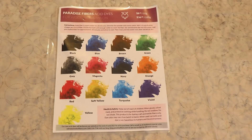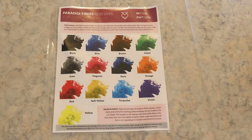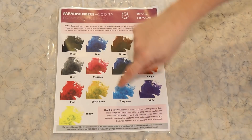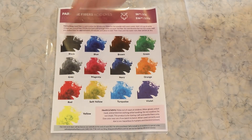The Paradise Fibers Acid Dye Collection is a range of 13 colors, and I have to say that for a small range of colors, I am very happy with this range. If I was only going to get six colors of acid dye to start with, I would pick a magenta, turquoise, yellow, a red, a blue, and a black.